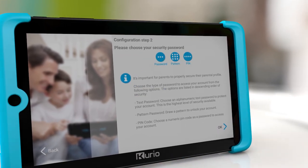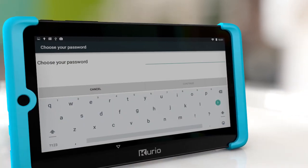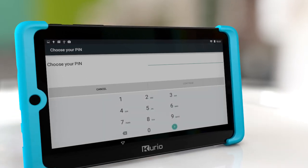Choose a security password to protect your parental profile. You can choose between a standard password, a pattern, or a pin code. Make sure your password is not known by your children.